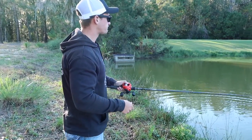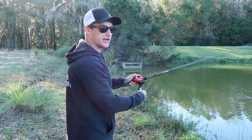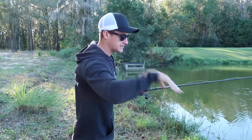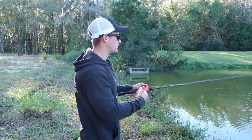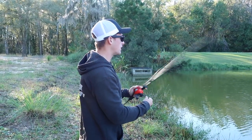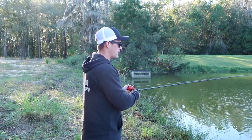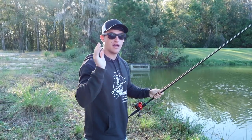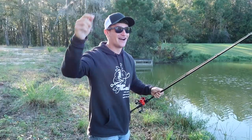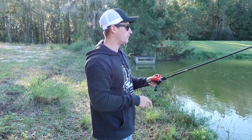Another way to work this jerkbait in super shallow water — something I see people don't do a lot — is pop your rod up. Because that jerkbait has a little bill on it, instead of digging down into the bottom when you pop your rod up, it's going to go straight and dart without digging deeper. If you're in super shallow water like this pond, you want to jerk this jerkbait up rather than down. Another trick: if you're fishing docks on a lake, throw this jerkbait right next to the dock and jerk your rod up — I've caught a lot of fish doing that.